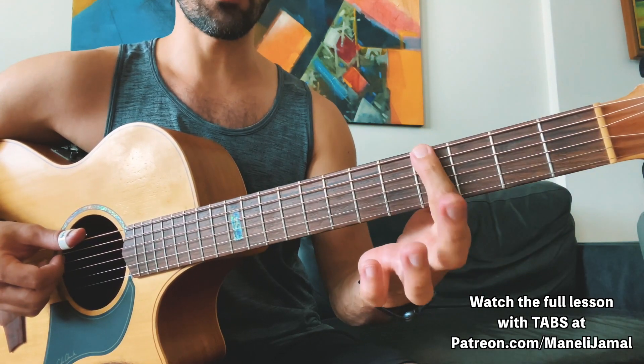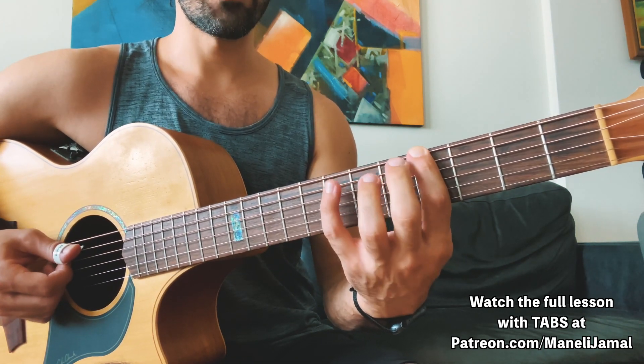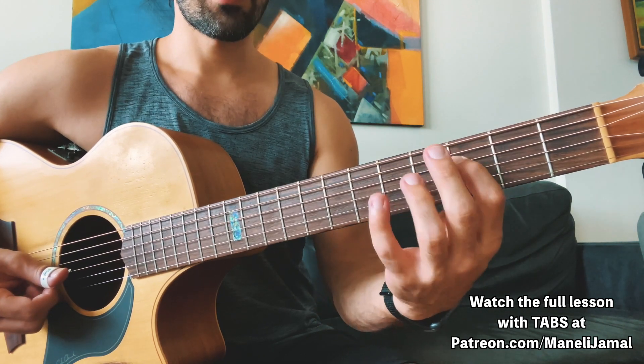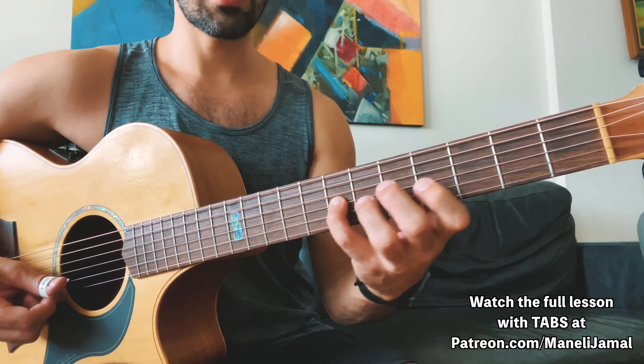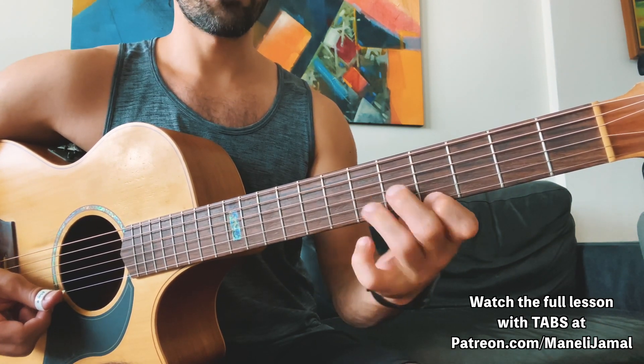I'm going to start here on the fourth fret of the low E string, then go 4, 7, 5 on the next string — the A string — then 3, 6, 4, 7 on the G string, and on the B string, sixth fret with the index finger.